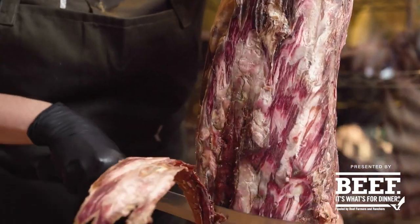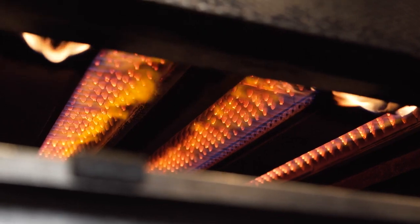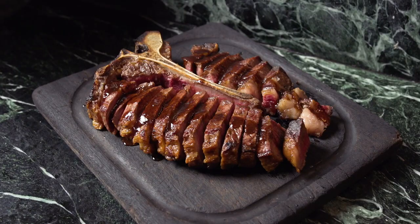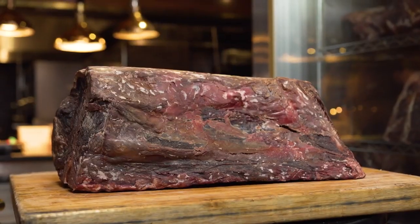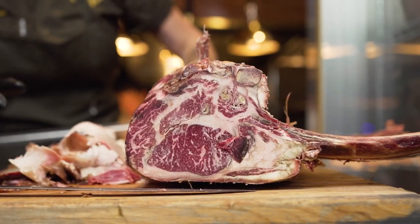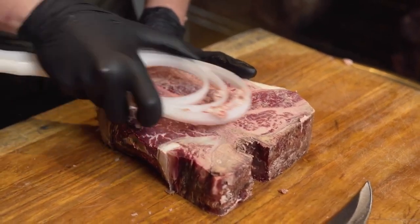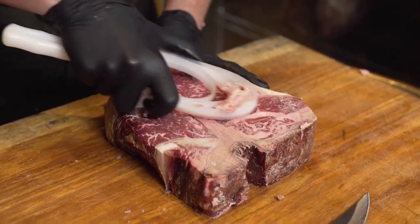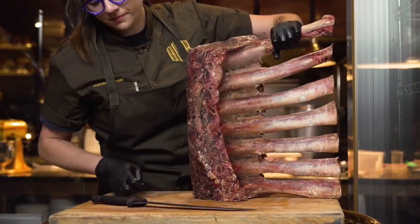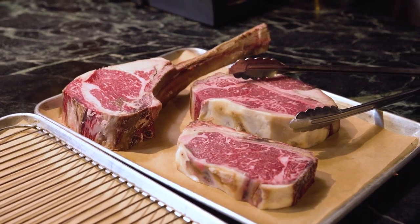The key to dry aging is starting off with a great animal and trusting that the people who are breaking it down have the end goal of dry aging in sight. Overall, the most important thing is the quality of the protein. Making sure that nothing is penetrating into the meat you're going to eat is the first most important step. Pick a piece of meat large enough to account for the shrinkage that happens during the aging process, because you are reducing the water content of the animal.